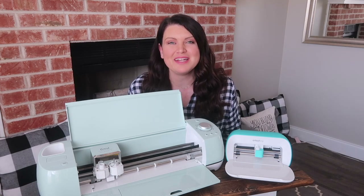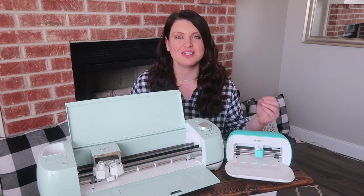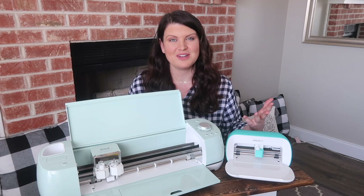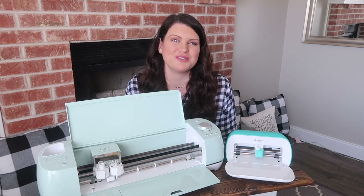Hey friends, welcome to Whiskey and Wit. I'm Whitney, and in today's video we are answering one of my most common questions: what Cricut is right for me? I have partnered with Cricut on today's video to give you the ins and outs and my opinions on the machines so you can make the best decision for you.